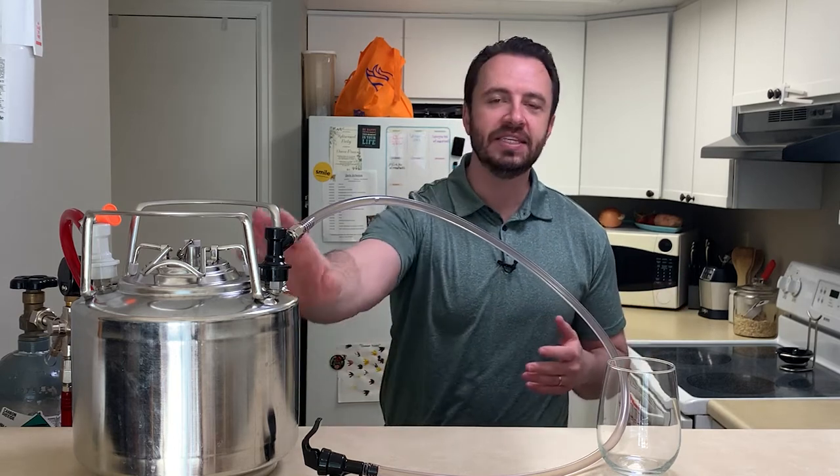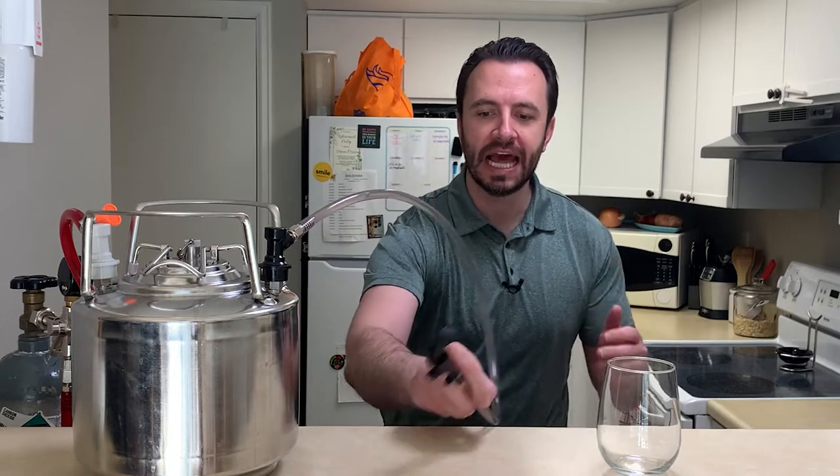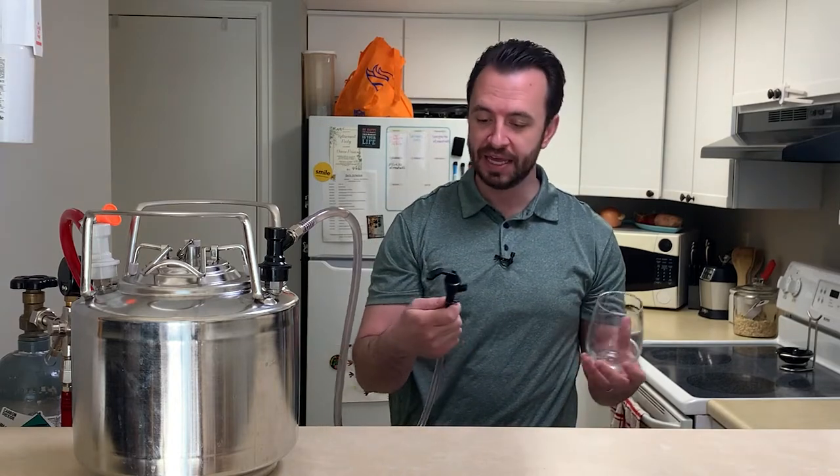Today we're going to tap the keg. This is my Belgian style white ale that I've brewed — I'll link that in the description. It is time to go ahead and draw some off of this keg and give it a taste.